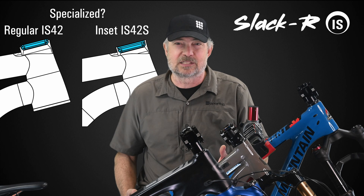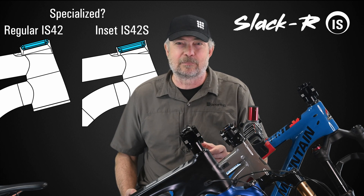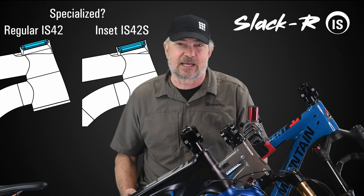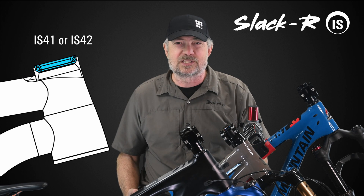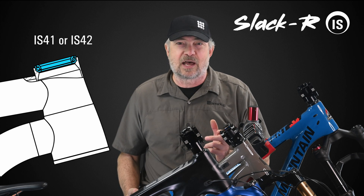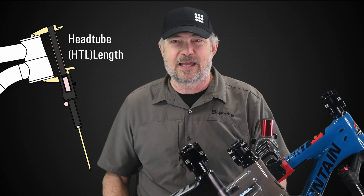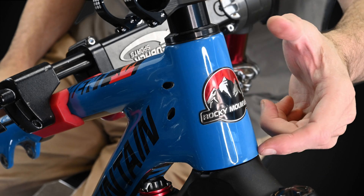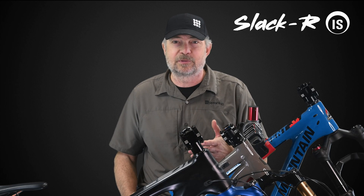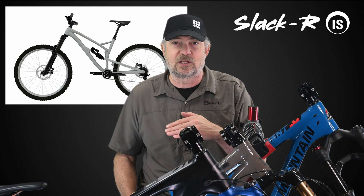If your bike is a Specialized, you need to check if the top bearing is inset deep into the frame. If it is, you should choose the IS-42S slacker. If your top bearing is not inset, regardless of the bike brand, then you will choose either the IS-41 or the IS-42S slacker. The last thing to check is the head tube length, sometimes called HTL. Measure this. Knowing the bearing diameters and the head tube length, you can select the change in angle that you want.